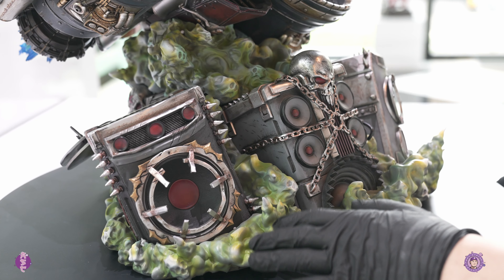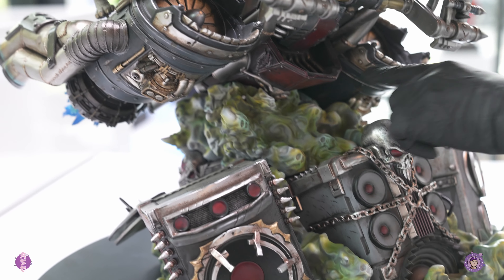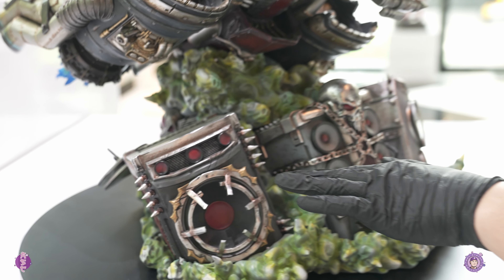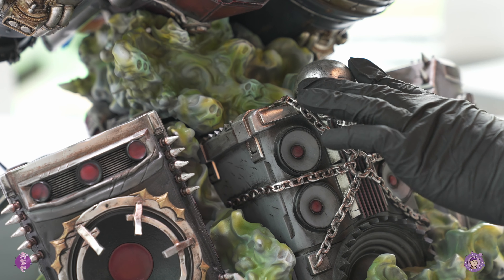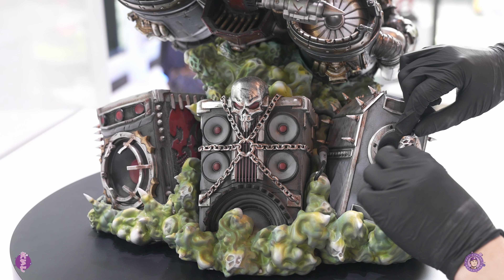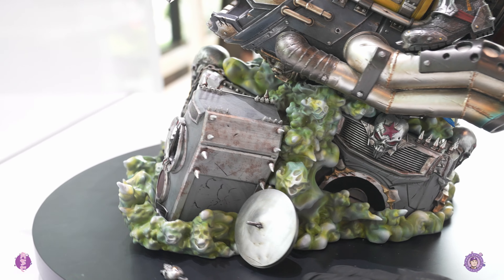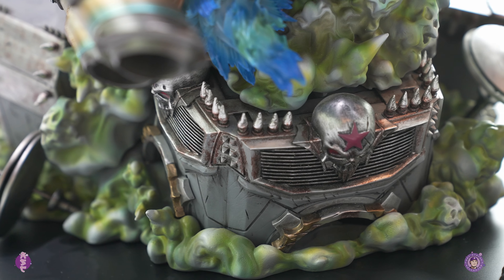Let's start with the base. You can see a lot of green smoke and yellow smoke and they all have like skull faces — souls, I guess — people that he killed. There's a speaker box with a design with a chain wrapped around it with a skull. This speaker box also has a skull in between but it came broken and I just can't get it in place, so we'll just leave it at that. There are a couple of drums on each side and I'm not sure what this is — it's probably part of the speaker as well.